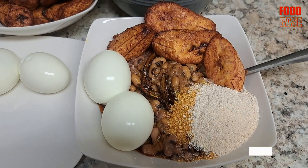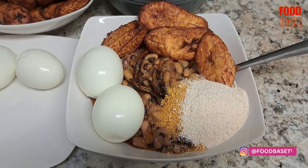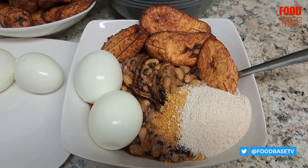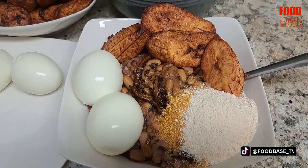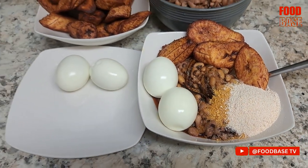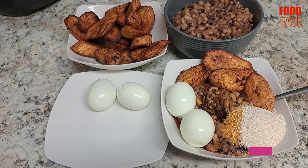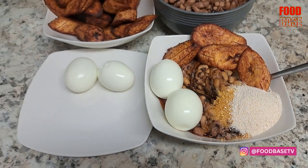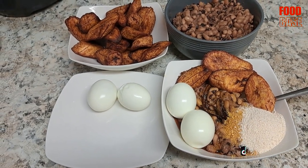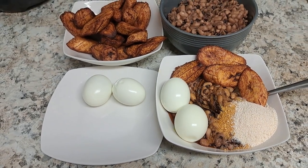Finally, sprinkle some gari over the beans and plantains to add a crunchy texture and extra flavour. You can adjust the amount of gari according to your preference — some people prefer more gari while others prefer less. As you can see from this video, I like more gari and less oil. Enjoy your delicious Ghanaian beans with plantain and gari.